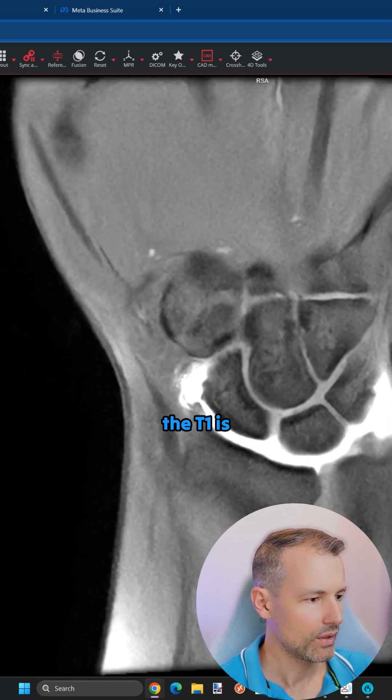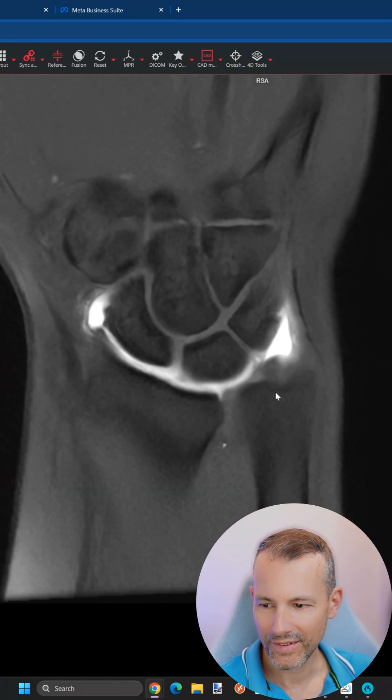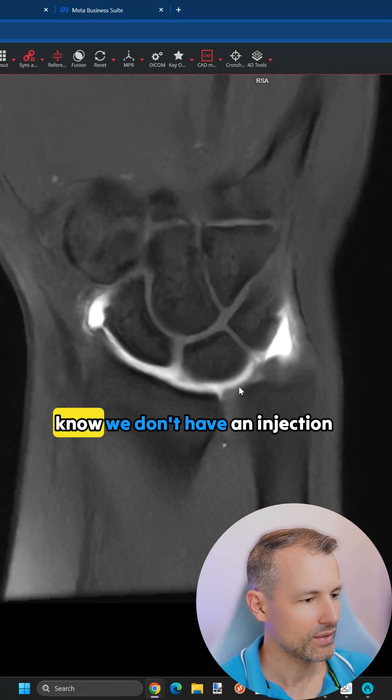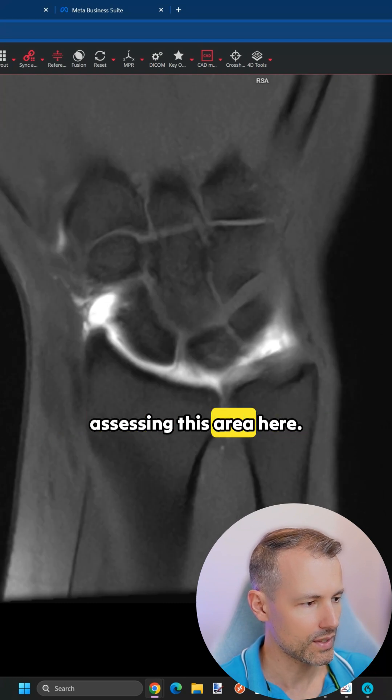The T1 images are not much better — sorry for the phone. Because we don't have an injection into the distal radioulnar joint, that might have helped us in assessing this area here.